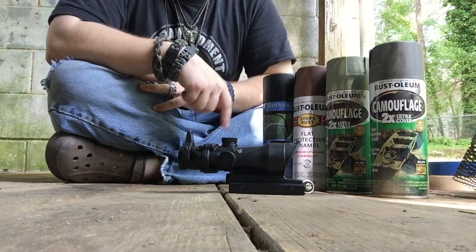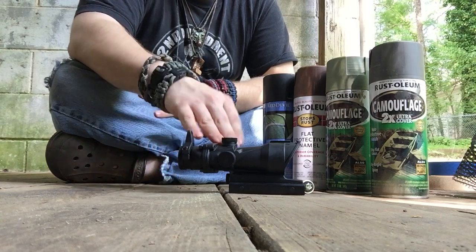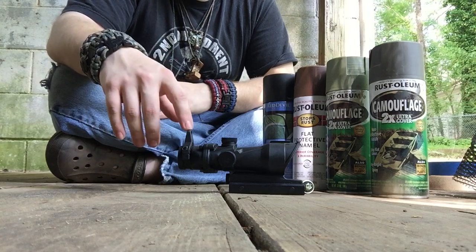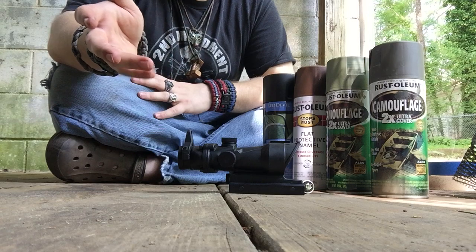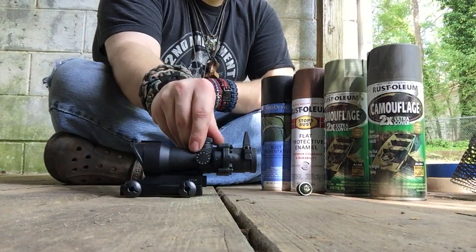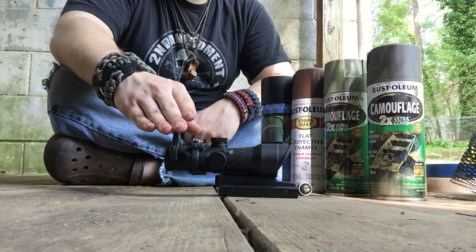All right, what is up everybody, this is your tactical combat instructor. I'm gonna bring you all a tutorial on how to camouflage your red dot scope. This looks like an ACOG but it's actually a red dot, one of the cheaper ones that you can buy. It can switch from a green to red dot at any time — all you got to do is turn the knob on this side. It's got adjustment sites, one on top, one on the bottom.